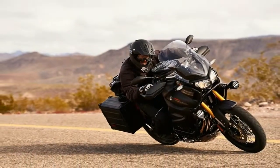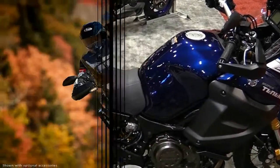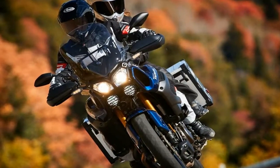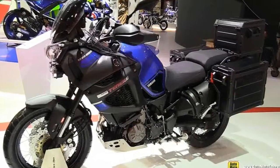Even though the Super Ténéré is off-road capable as far as adventure bikes go, keep in mind that this isn't meant for hardcore off-roading. Compared to what I consider a dual sport bike, adventure bikes are big and heavy — think of it more as a dual sport tourer.